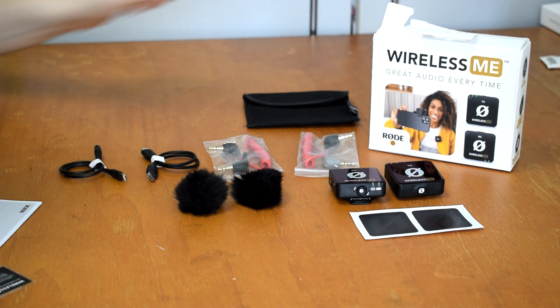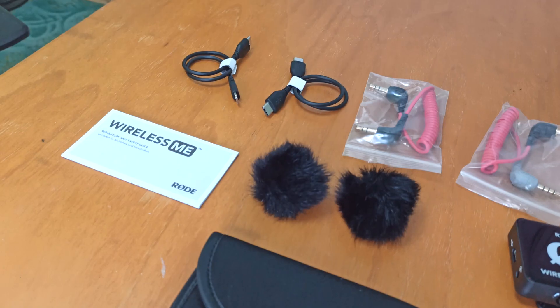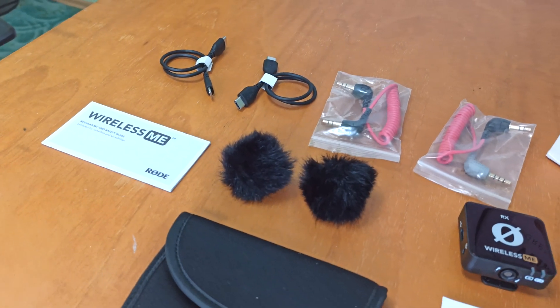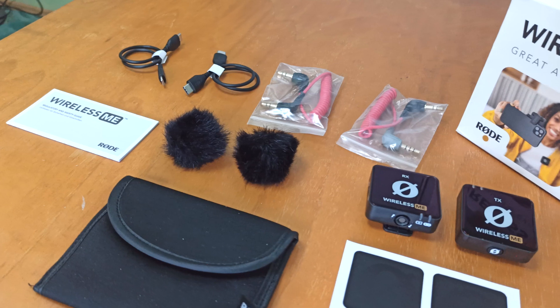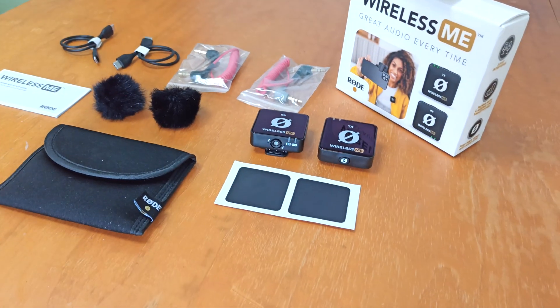Also some stickers and a dead cat, and nothing else except the manual. That's all you can find in the box of the Rode Wireless Me, which is really not bad for the price of around 120 euros.